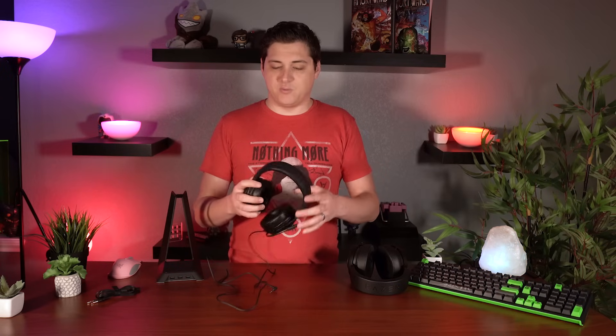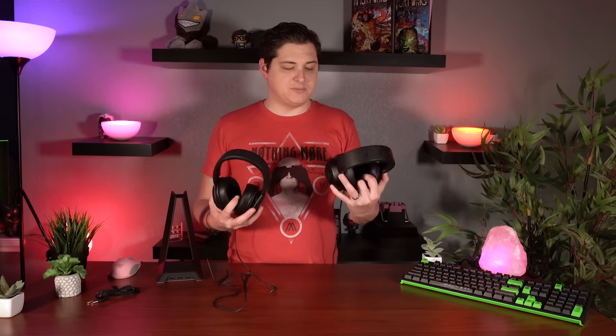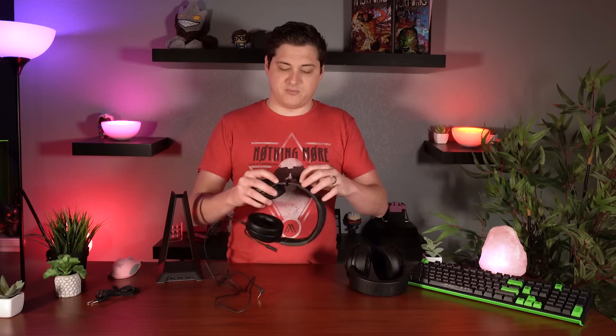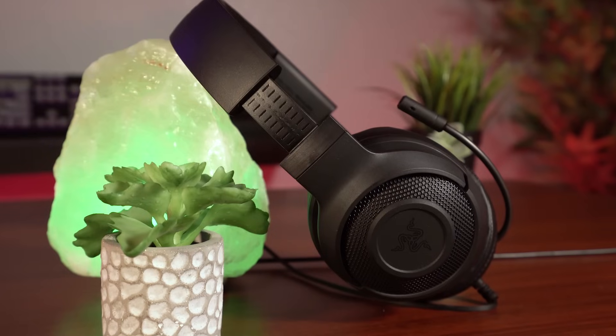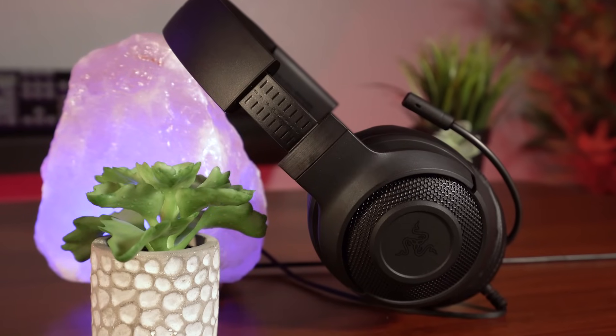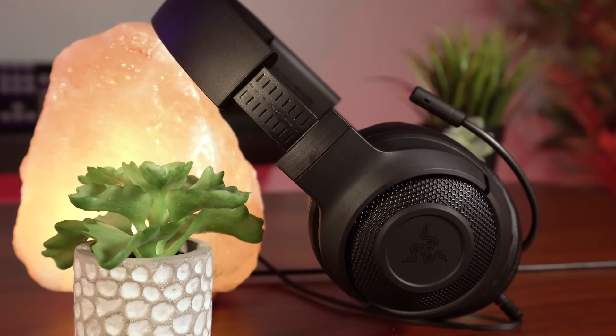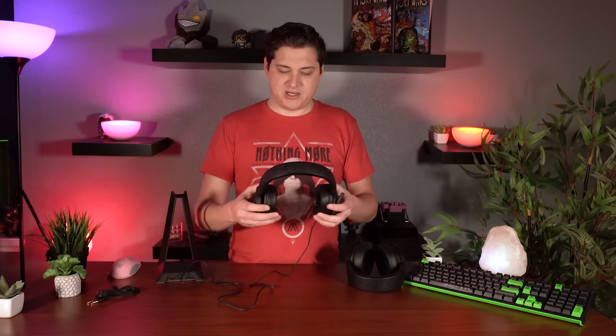The actual headset itself is very, very lightweight. You will notice it's got a much more plasticky feel to it than the original Kraken, because that's built with an all-aluminum chassis construction. But there are still some accents of metal in this build — you can actually see as you extend it out there is metal in the frame of the headset. The Kraken weighs almost double what the Kraken X does, so it is a very lightweight headset.